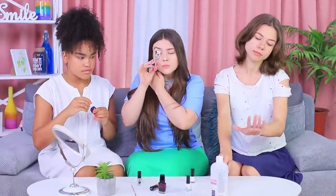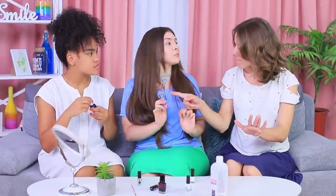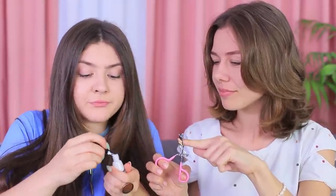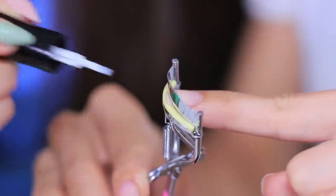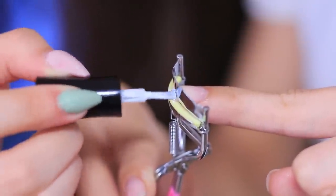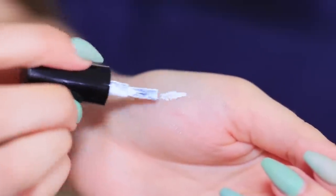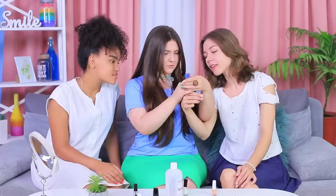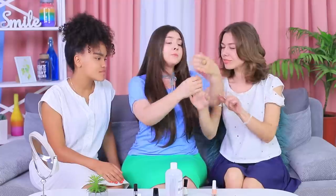An eyelash curler will also work on your nails — it's super easy to use for a French manicure! Press a nail with an eyelash curler so that the edge is free, and carefully paint the arch with white nail polish. But here's another technique: apply white polish onto the edge of your palm and carefully move it along the edge of your nail. It will leave a neat strip — impressive speed and results!